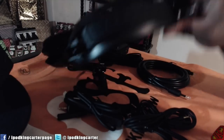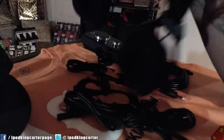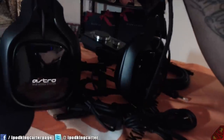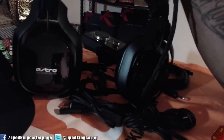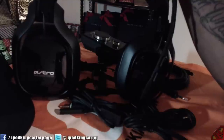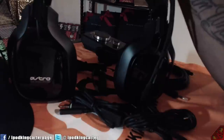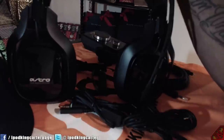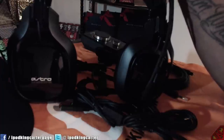This right here is the Astro A40s, ladies and gentlemen. This is IKC signing out. I'm hoping you guys like the unboxing. I cannot wait to use these with the PS4. Do you guys know that I've been using that stupid little cord that came with the PS4 ever since it dropped? I have not had a gaming headset until now. Thank you, Astro Gaming — you guys are awesome. Yes, I'm powered by Astro. I'm in the big times, mama — I made it. But thanks for watching guys, I'll see you all in the next video. Peace.